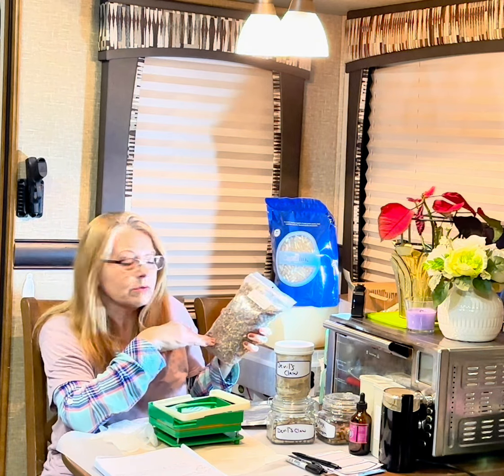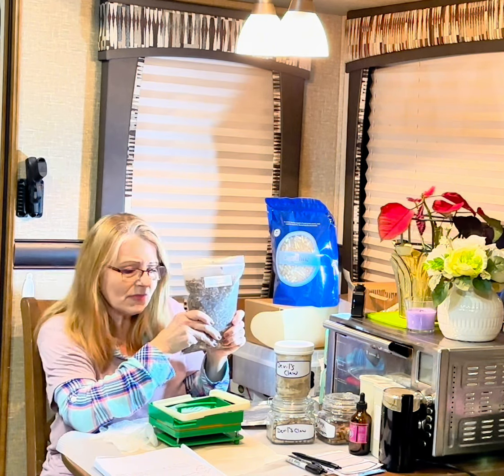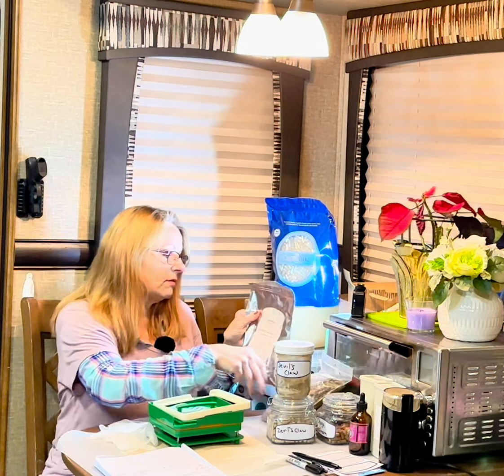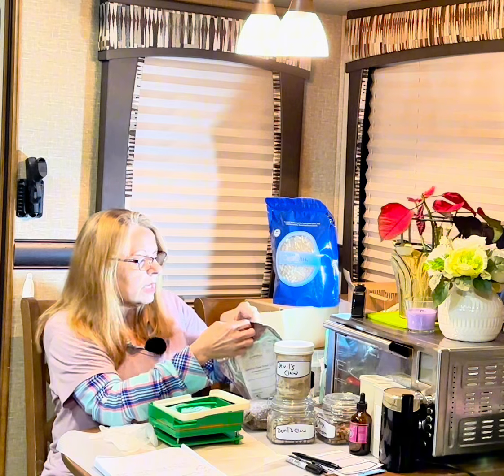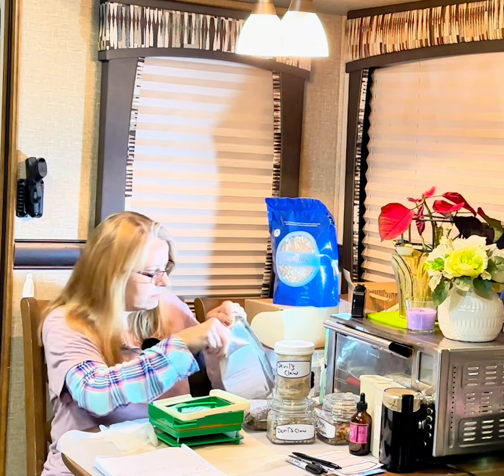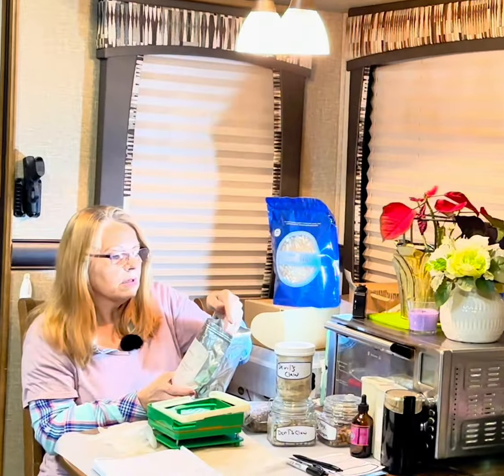I like each one for a different reason. The Save Ateas and Herbs I like because it's bigger and thicker, which means it's going to work much better for the tincture I'll be making next. The devil's claw root — it's not a powder but it's broke up. It's much smaller, which works in the grinder. I grinded it up and it worked much better to put into the capsule.